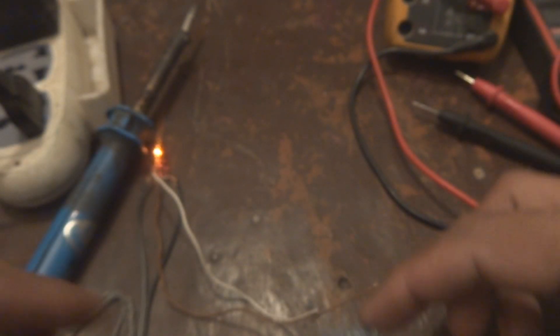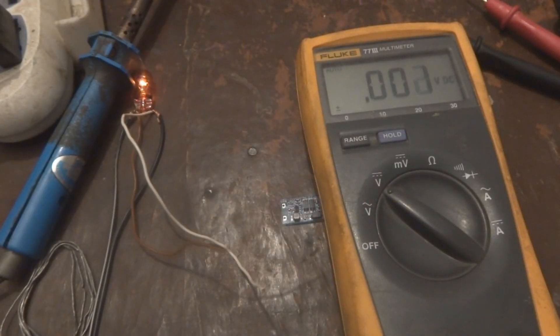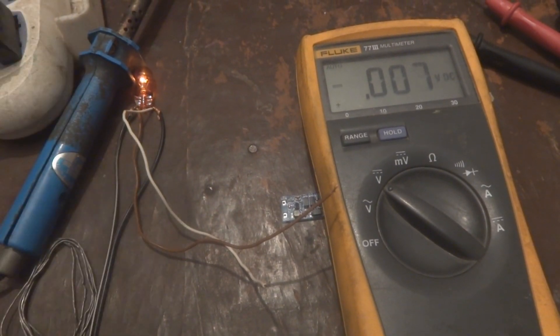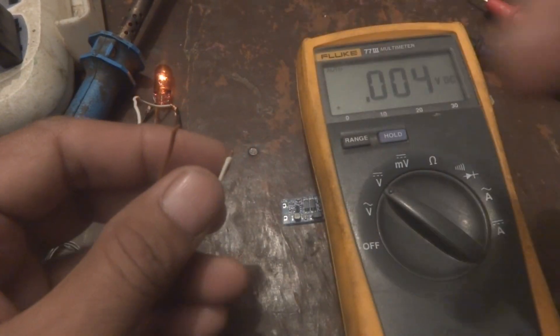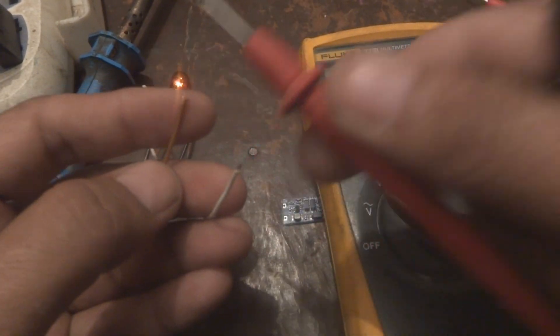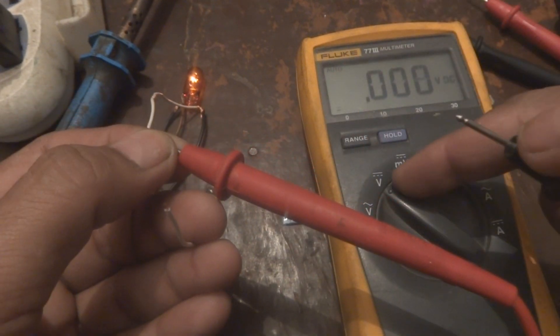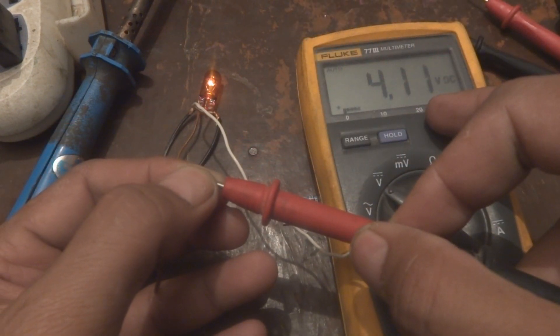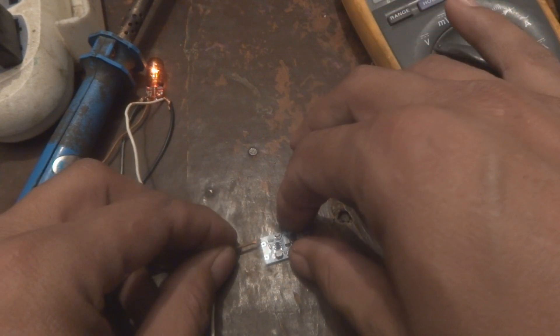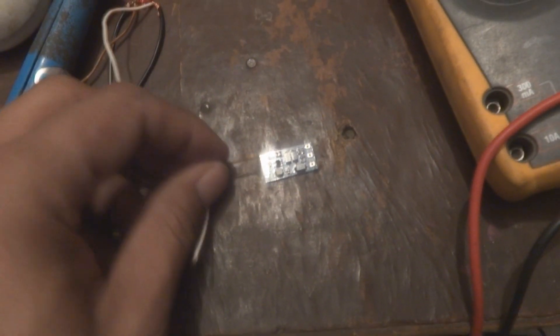I am going to show you how it is performing — we are going to test it on the table. Here is my multimeter, bringing it in front. Here is my power supply setup. This load is giving about 4 volts. The brown wire is positive, the meter is on DC voltage. The negative probe goes to the white wire, and it is showing about 4.1 volts. I am going to solder these wires to the board — grabbing my soldering wire and soldering iron.